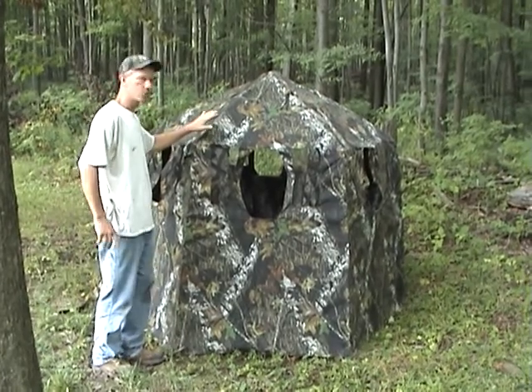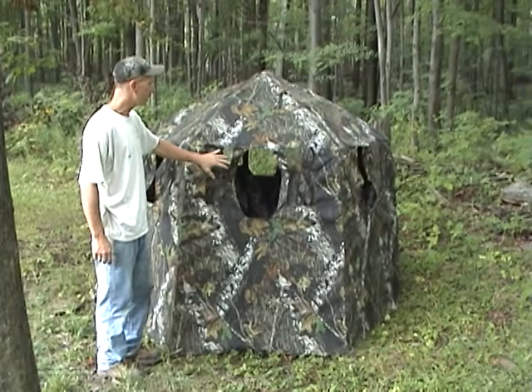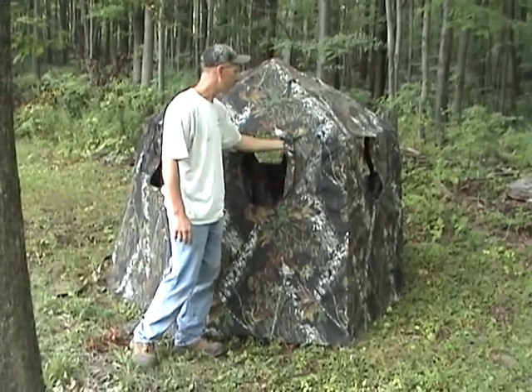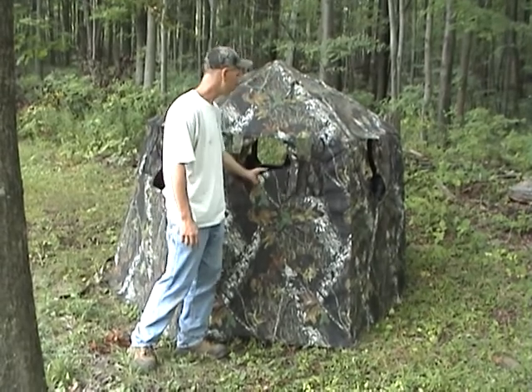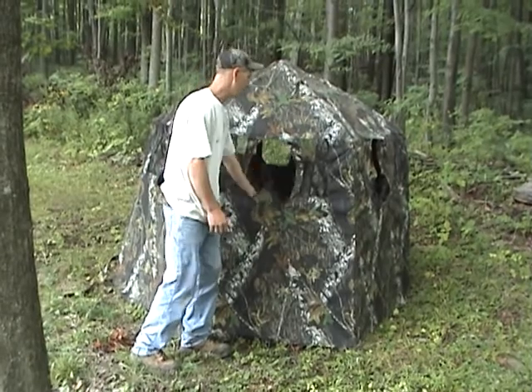This is their Texas Special bow blind. This one has a screen on each side of the shooting window — just a viewing screen — and then they come with closing window closures. These come with velcro windows that close up just like that.